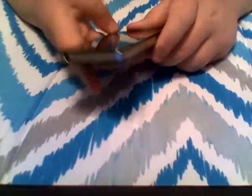Hi everybody. This is a tutorial on how to get your iPhone 4 to work after you drop it in water or in the pool, like I did.